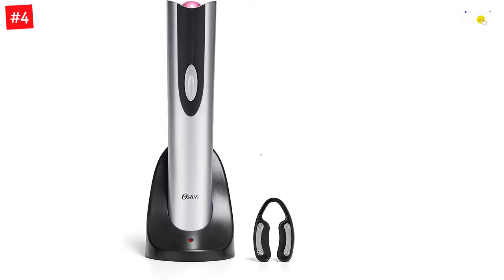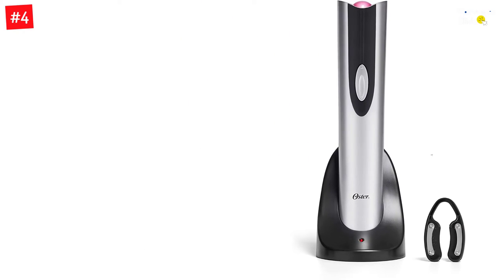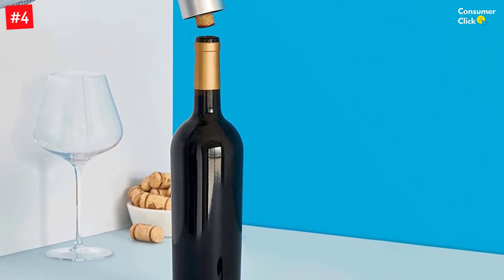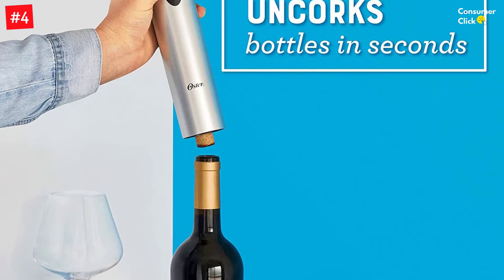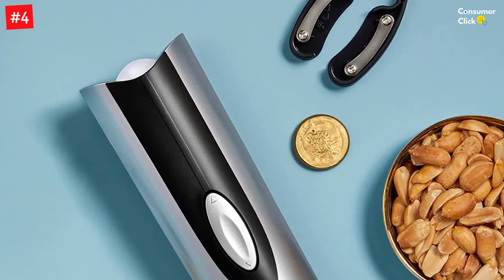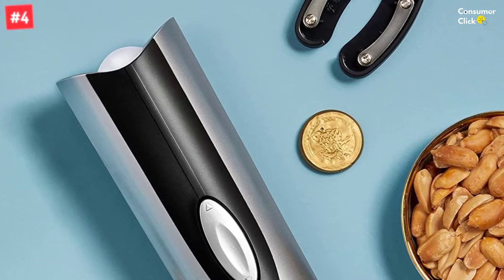The Oster Cordless Electric Wine Bottle Opener is not your average wine opener. Simply push the button and voila, cork removed. With either traditional or rechargeable power, any level of wine tippler will find this wine bottle opener to be the perfect way to enjoy their favorite drink. This sleek cordless electric wine opener is handsome, sophisticated, and professional. It can easily open 30 bottles on a charge without the hassle of waiting for a long string to wind around.